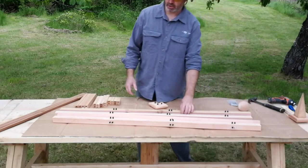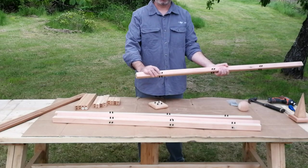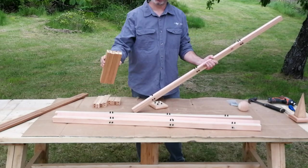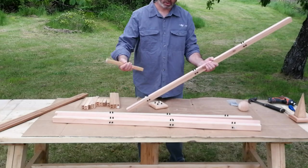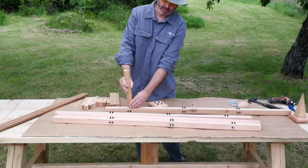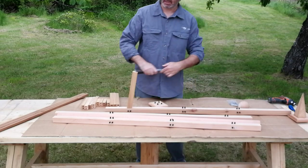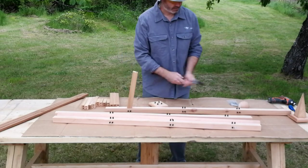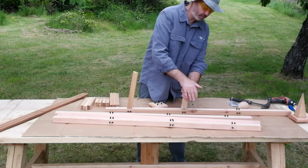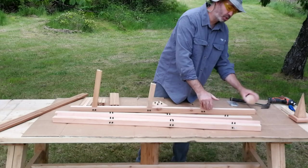For the assembly procedure, take one of your posts — find one with the white dowel. Take one of your rails and line the white dowel on the post to the white dowel on the rail, then push on firmly. If you find there's resistance you can use a hammer. Take the second size rail and use the same procedure — push on — then the third size, push on.